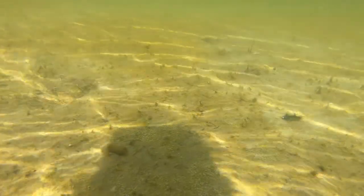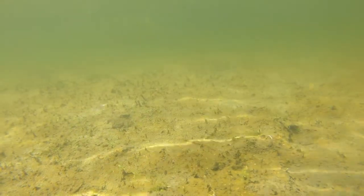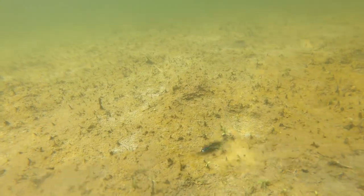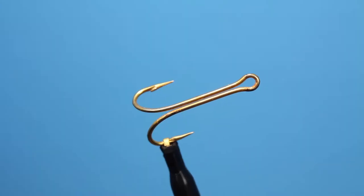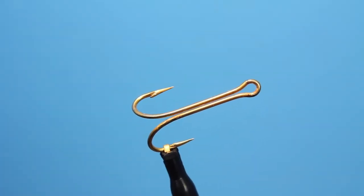— specifically this fly: the Double Trouble carp fly. This is a Larva Lace original that imitates a variety of invertebrates, vertebrates, and crustaceans. The key identifier is a double hook shank with a super flat profile and buggy exterior. Traditional double salmon fly hooks like Cellar double hooks are great for this task.